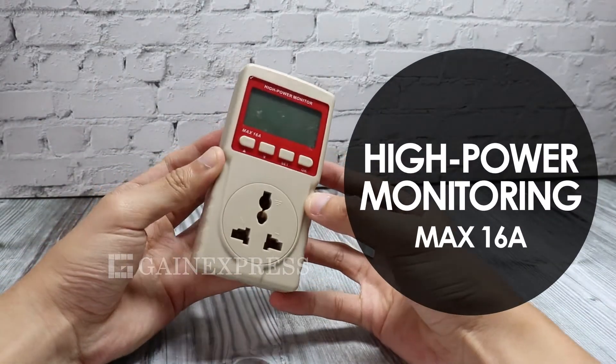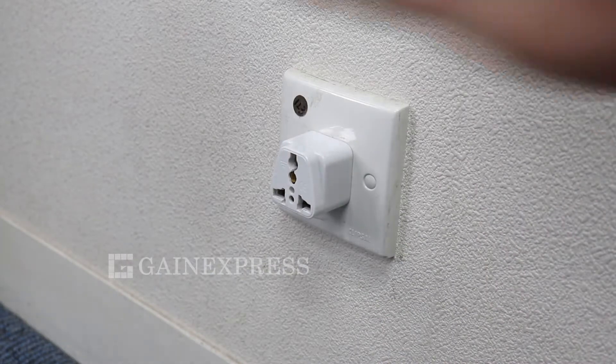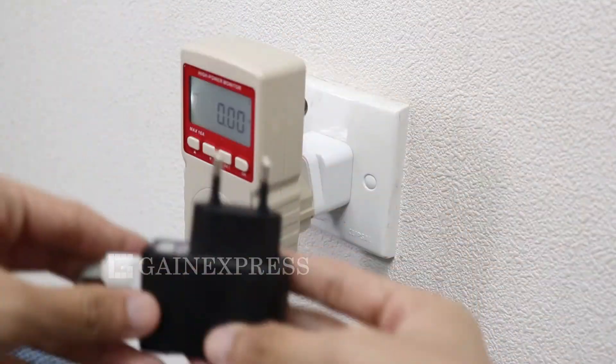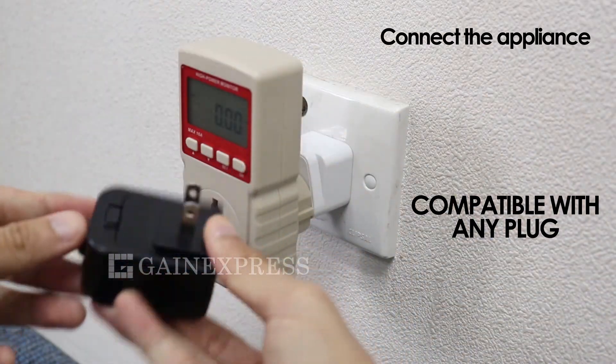This high power monitoring product adopts a microcomputer chip with high integration and a specialized chip for energy metering, along with a current sensor. To use this meter, plug it into the power socket then connect the household appliance. The unit is compatible with any plug.